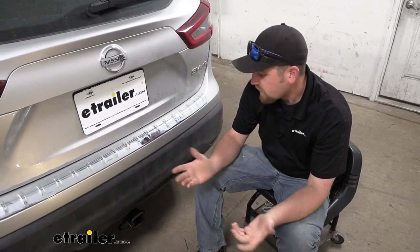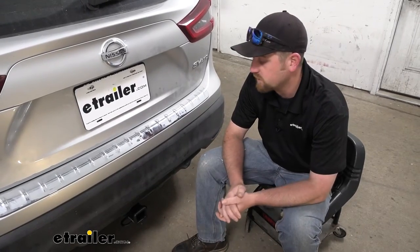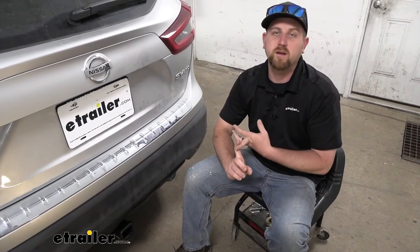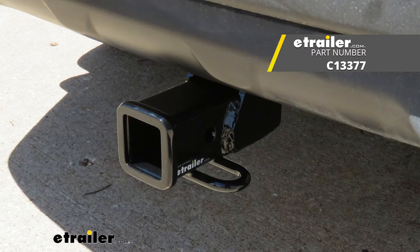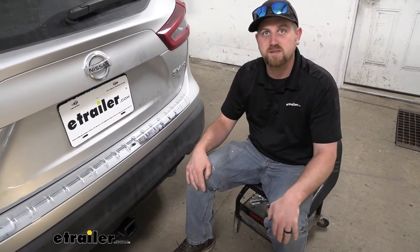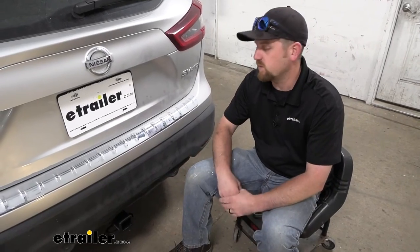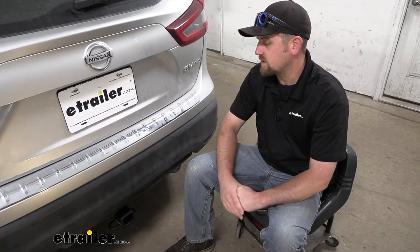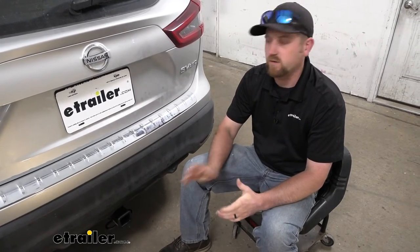At the end of the day, a hitch you really can't go wrong with. Personally, this would probably be the one I'd pick out for my own Rogue Sport if I had one — it's going to open up your opportunities on what you can do and look good. I will say there's a Curt hitch available as well that looks pretty much identical to this, except the finish has more of a gloss black finish. So if you like that better, that's an excellent choice as well — it's just going to depend on your preference. But as far as getting the hitch installed, really not too bad. There's only a handful of steps, and as long as you take your time, you really shouldn't run into too many issues.